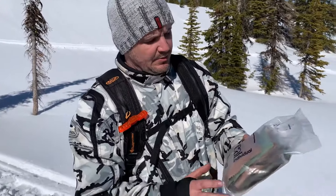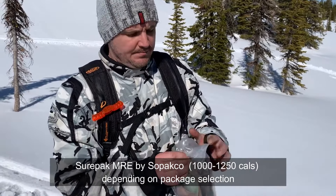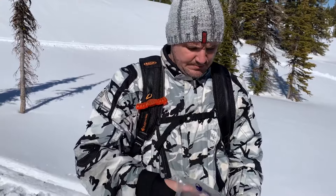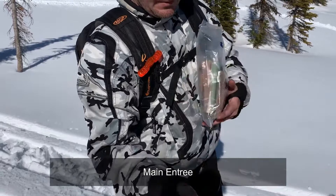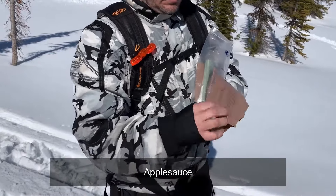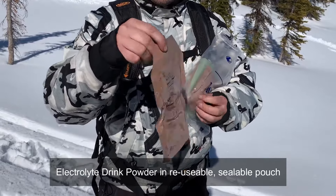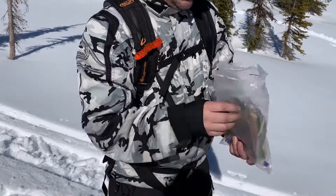The MRE Star is already going and heating up. Now we have the Sure Pack by Sopacco — another MRE. It's packaged a little differently than the MRE Star, but has basically the same components. The main entree is chili and macaroni. There's also applesauce — that sounds really good right now — and lemon lime beverage powder. You can add water right to this pouch and drink from it, just like the MRE Star electrolyte drink.